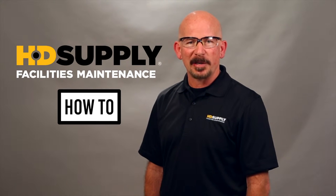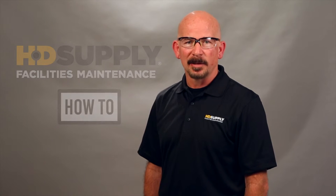Always consult the manufacturer's warranty to keep from voiding it. Now let's get started. This video is going to cover the removal and the installation of a basic shower head.